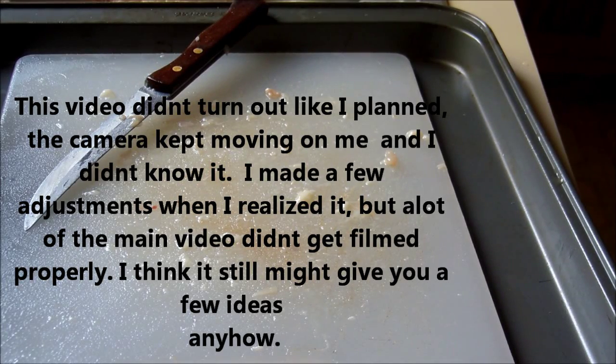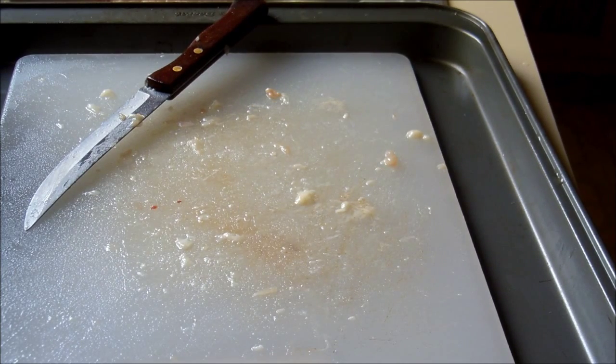Hey everybody, this isn't a video that I would normally make. I'm just making this video in case later on when I put up another video somebody says, well I wish you would have showed us how you cut up a chicken for that. So that's what I'm doing today. I'm cutting up six of my chickens that we had processed so that I can cook them in my pressure canner and can them tomorrow or the next day. These are pretty big chickens and I'll just go through quick and show you how I do it.